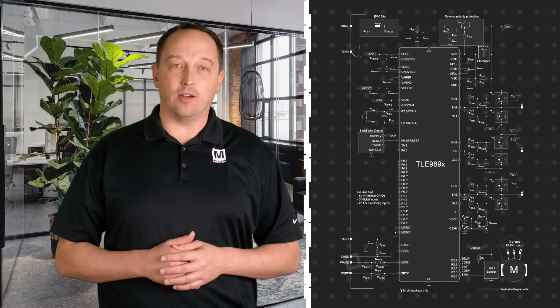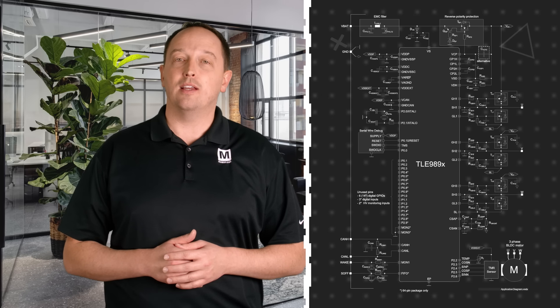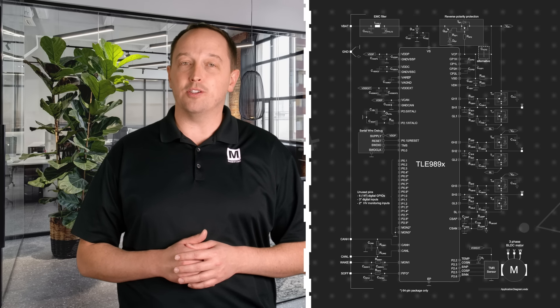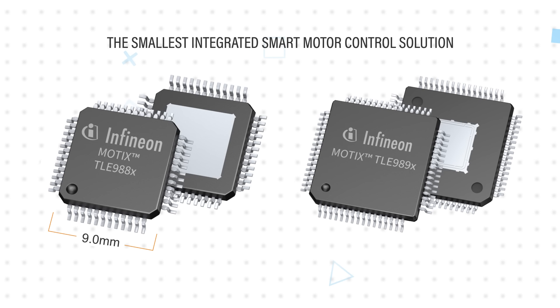The SoCs integrate two or three-phase MOSFET bridge drivers, a microcontroller, communication interfaces, a power management unit, and many other functions on a single chip. The high level of integration helps designers address the constant pressure to reduce design size.